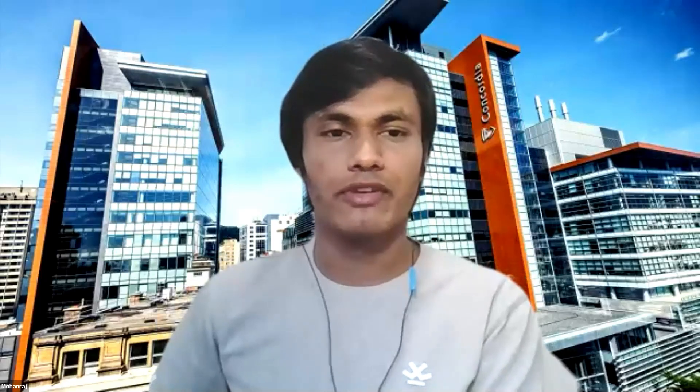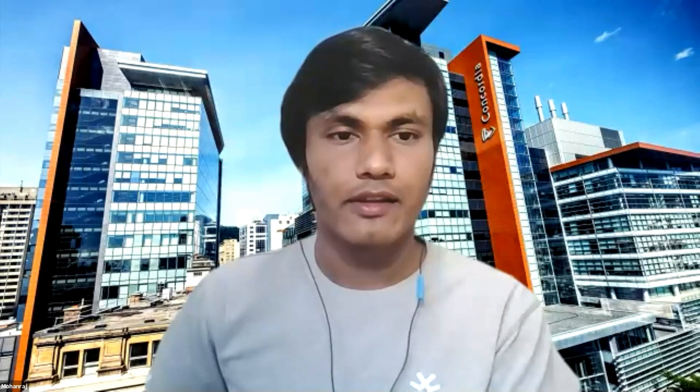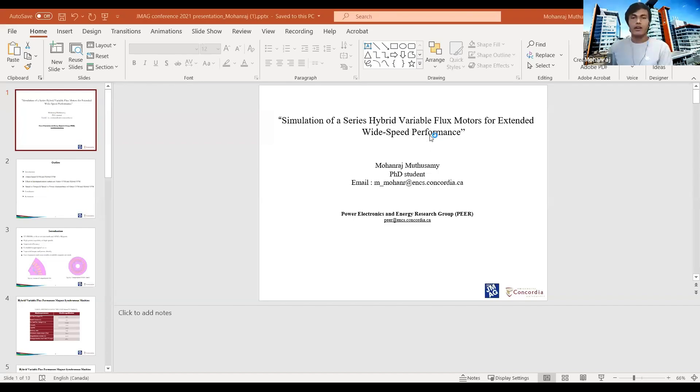His research interests include SMC for traction motors, high speed PMSM design, and wide speed operating range for IPM. It is my privilege to invite Mohan Raj to share his presentation. Today I'm going to present about the simulation of series hybrid variable flux motors for the extended wide speed performance.